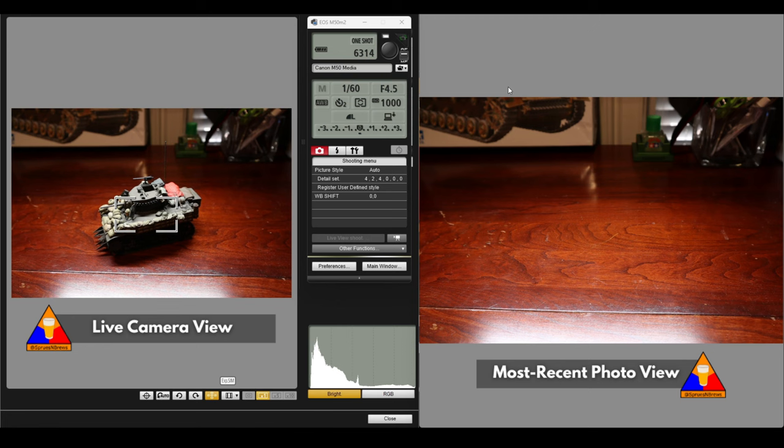The first thing we're going to talk about is shutter speed. There are three main pillars of photography that we're going to cover in this video. We have shutter speed — currently 1/60th of a second. We have f-stop, or aperture — currently at f4.5. And we have ISO, which is the sensitivity of the actual chip in the camera itself — right now that's at 1,000. Those are the settings we have right now, and we're going to manipulate those to get to a good place for shooting our tank model.